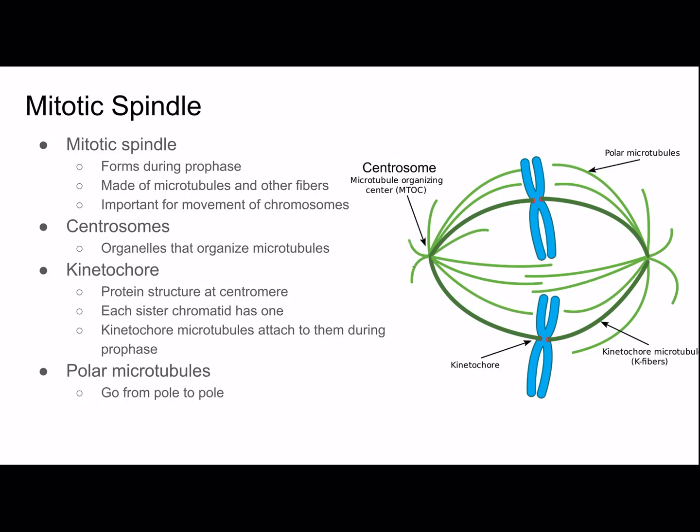Microtubules not attached to kinetochores also form during this time and extend from one pole to the other — these are called polar microtubules. After metaphase, a protein holding the two sister chromatids together is inactivated and anaphase begins. The chromatids are pulled apart by shortening microtubules. Non-kinetochore microtubules are important in elongating the cell during cell division.